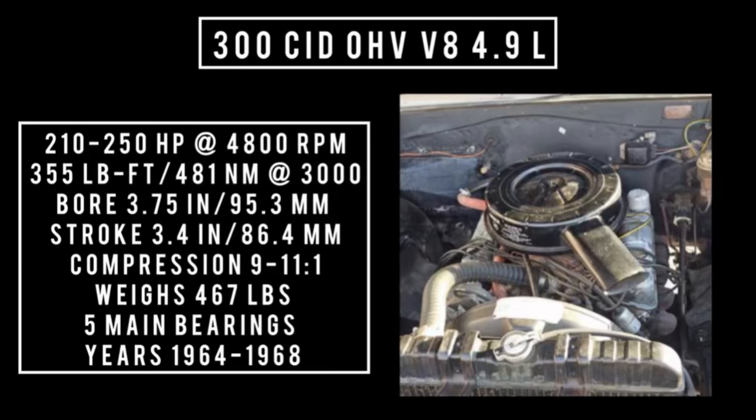Years this engine was used: 1964 through 1966 with the four-barrel, and until 1968 with the two-barrel. It's important to note that in the very first year Buick used the aluminum heads as well as the aluminum intake from the 215, but they switched to iron intake and iron heads in 1965.